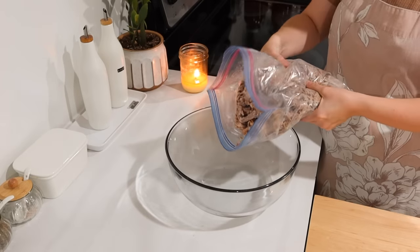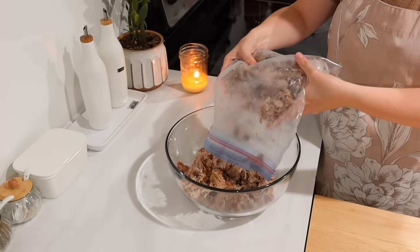This next project I wasn't really planning to film, but I was working on it in the midst of these other preps.